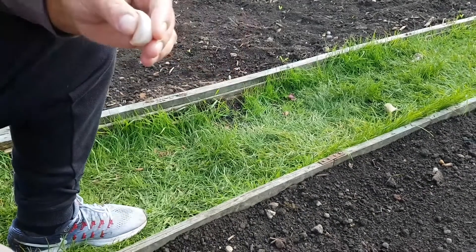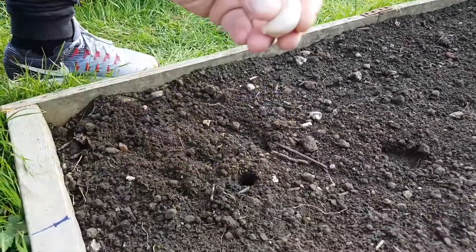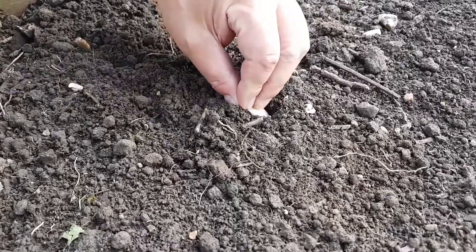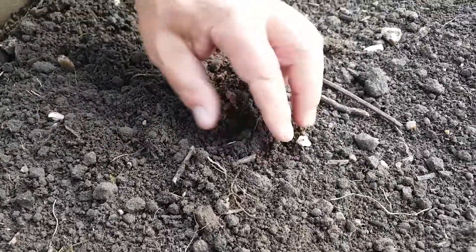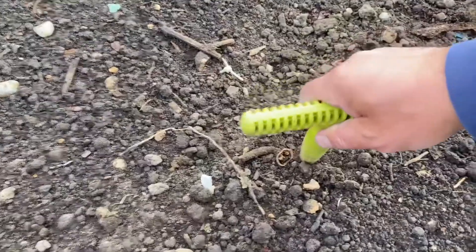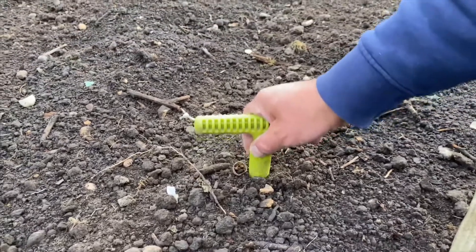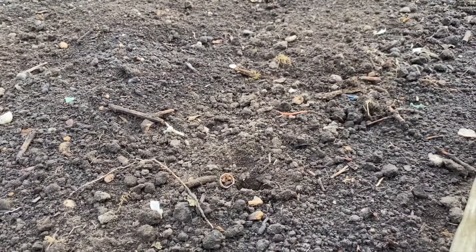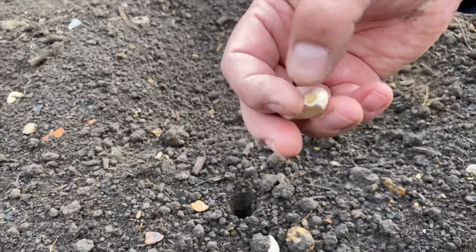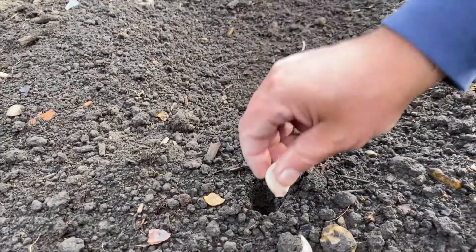About one inch deep — you have to have the clove just above the ground a little bit. We'll make a hole, just one inch. Make sure the ground is coldish; you can't do it when it's warm because garlic likes the cold.